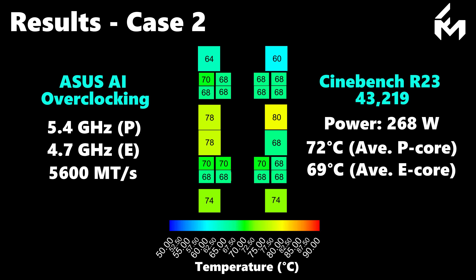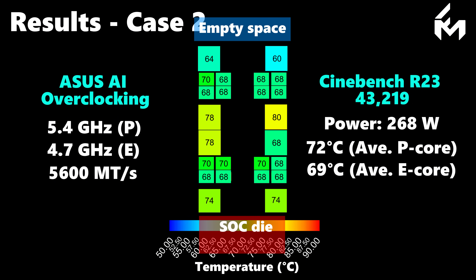A notable observation is that the central performance cores have higher temperatures since these are surrounded by the E-core clusters, which increases the in-plane thermal resistance. This also explains why the southern pair of P-cores runs warmer than the northern pair — the northern P-cores do not have neighboring silicon or power-intensive regions, whereas the southern P-cores are adjacent to the system-on-chip die, leading to lower in-plane thermal diffusion.